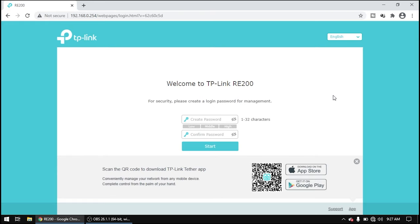Welcome to TP-Link. For security, please create a login password. Let's put a login password for security. I'll use a stronger password — it shows high strength. Click Start.